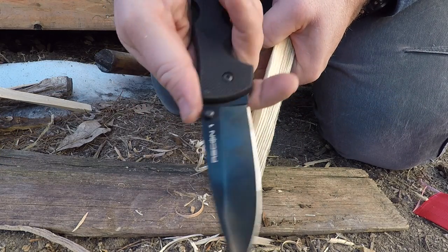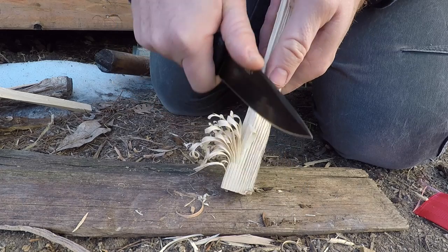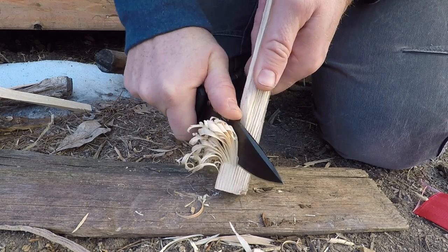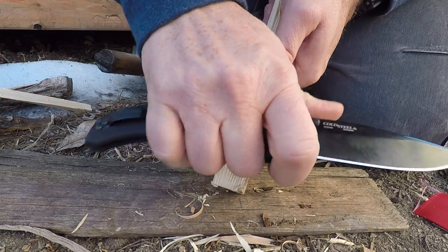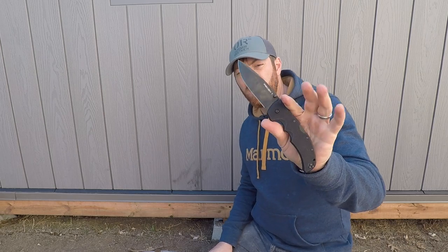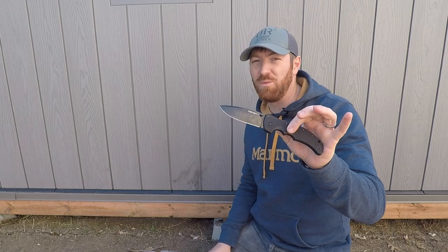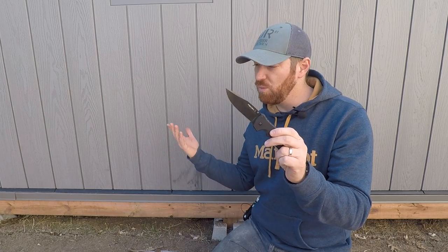The cutouts are feeling really good, and if I want to choke up, my finger has enough of a spot on the ricasso — I wear large gloves — giving me more control for precision work without creating hot spots. Even though it is a thinner handle, it's not causing any problems. Look at what I just created — that's awesome. Now I'm about to do something I do not recommend: do not do this at home. We're going to baton through a piece of wood just to test strength.